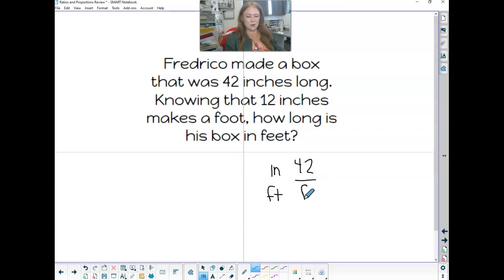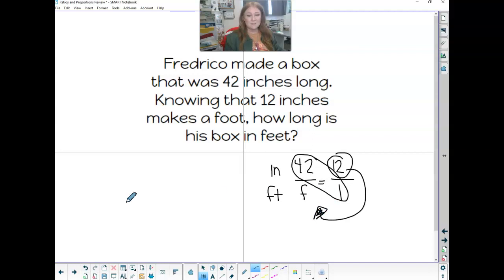That's right. We want to know this here. One thing we do know is that every time we have 12 inches, that makes one foot. Just set up our proportion. So we're going to times and divide, and that is going to tell me how many feet his box is.